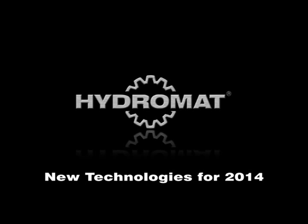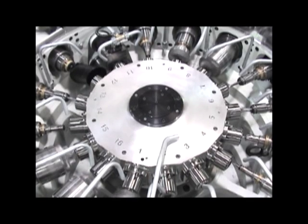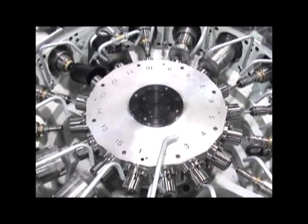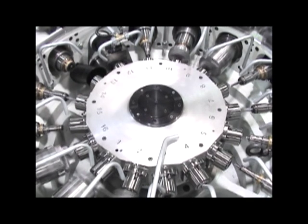Hi, I'm Roger Boswell, Vice President of Sales, Hydromat Incorporated, St. Louis, Missouri. Thank you for those who are viewing our video. We appreciate the opportunity to showcase the new technologies we have for our Hydromat and Icon products.